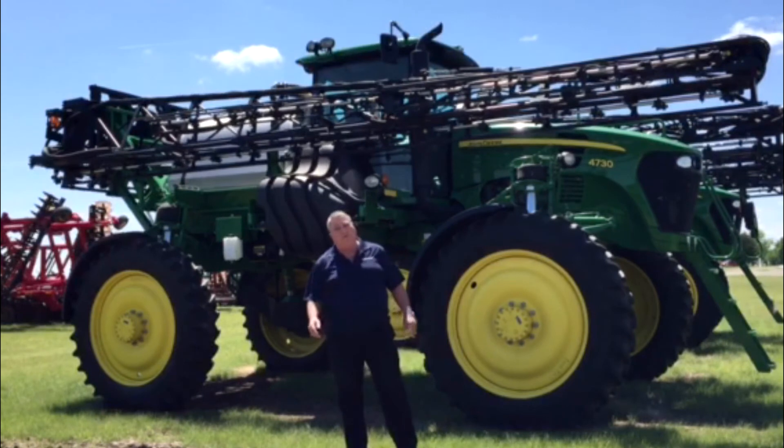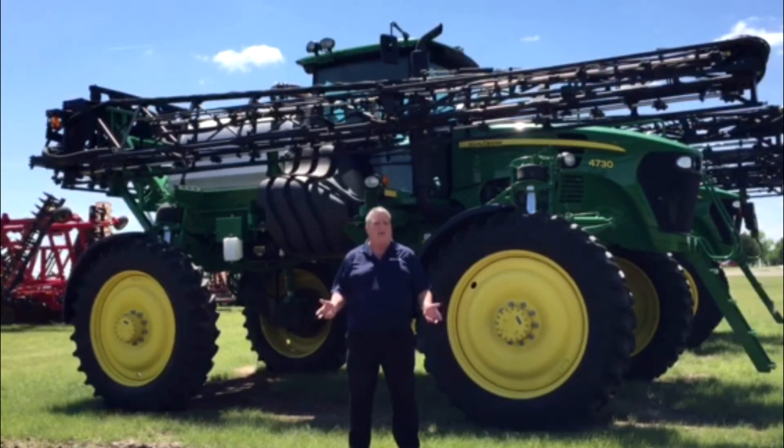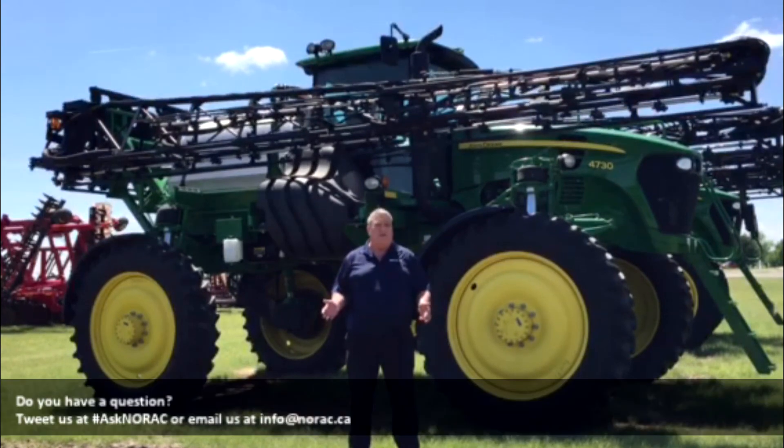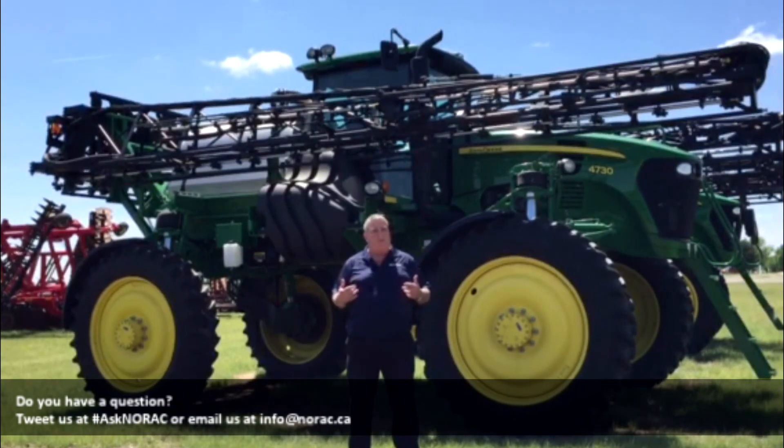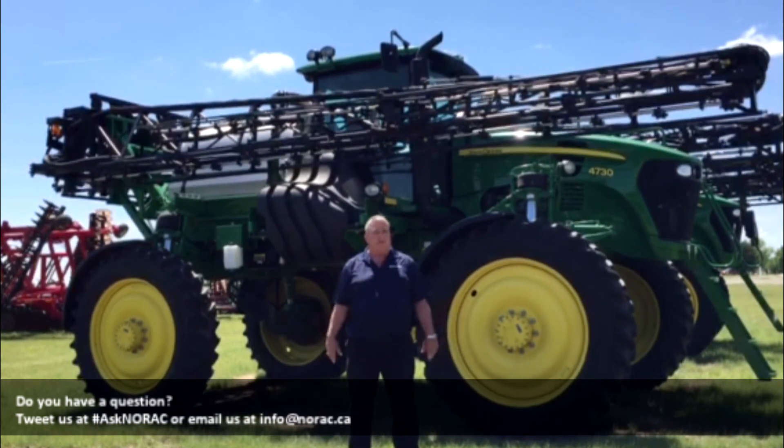There are many other features and benefits that we'd like to visit with you about on the NORAC system — the ease of use on our machines, the integration of the John Deere 2 or 3 systems. If you'd like more information, you can contact us at www.norac.ca. I'm Brian Brewski — have a great day and happy spraying.